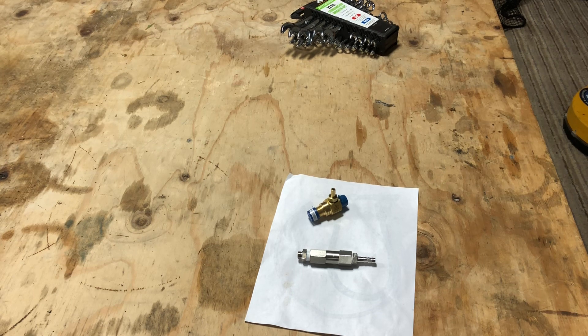This is a check valve I've been using that goes onto your downstream injector. Chris Gunther makes these. I've been using these for probably eight months, almost a year, and have not had a downstream injector fail yet.